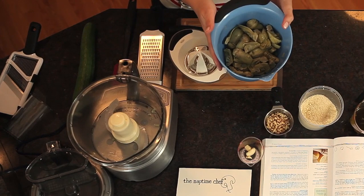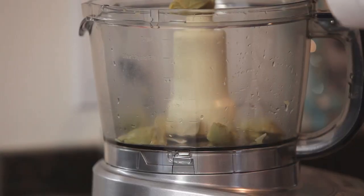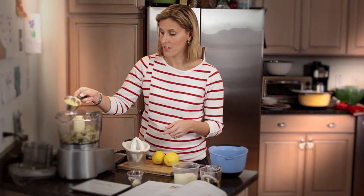Making this pesto is so easy — it only requires one step. The first thing we're going to add to the food processor are 12 ounces of artichoke hearts, which have been drained and patted dry. Then we're going to add one half cup of pine nuts, which have been lightly toasted on the stove top.